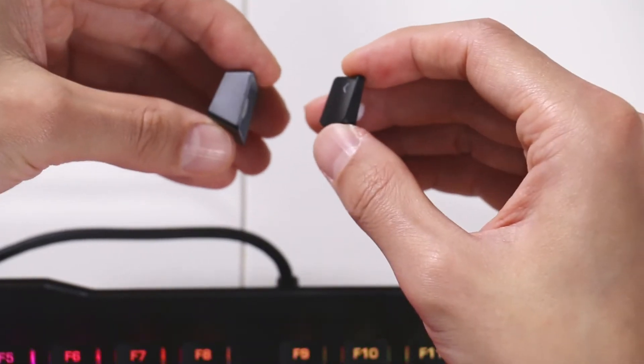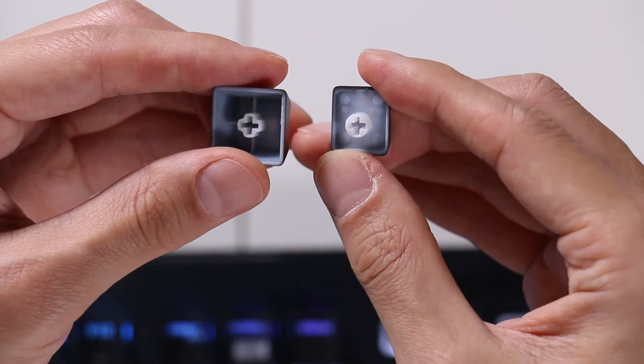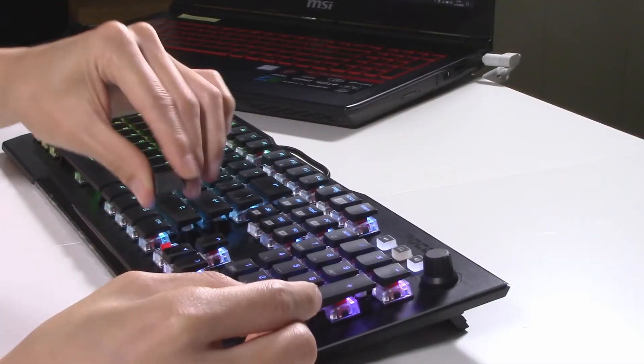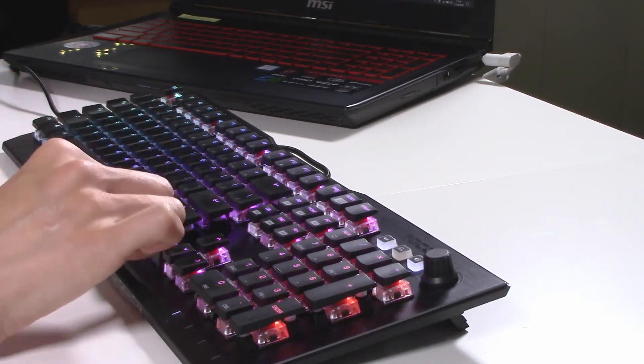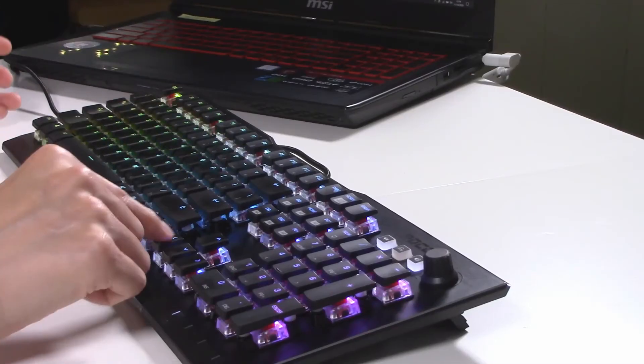It's a lot less wobbly than typing on a regular key. If you look underneath, they both use the cross-type Cherry MX stems, so they are kind of compatible with each other. You could probably take third-party Cherry keys and adapt them to this keyboard, but I don't know why you'd want to. If I take a regular key and stick it into the Roccat keyboard, it feels wobbly — it doesn't go down as firmly. But when I put the skirtless Roccat key back in, the feeling is again firm.